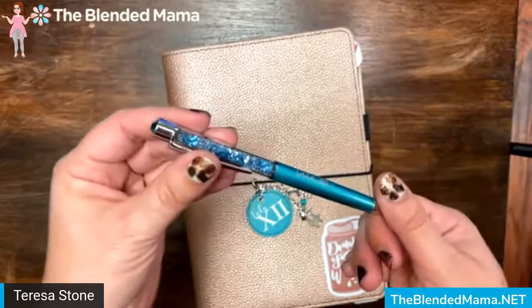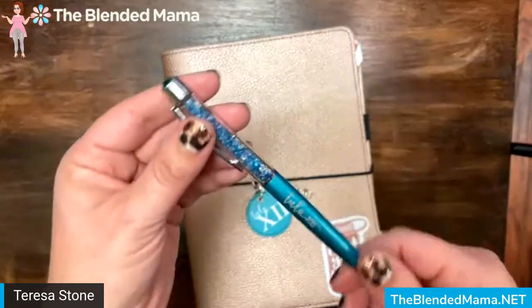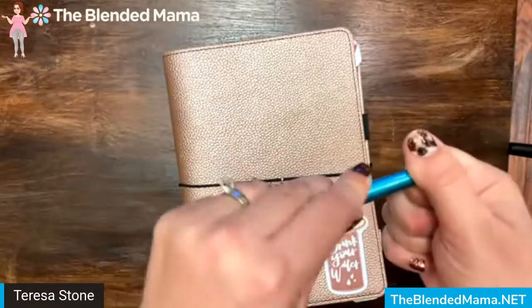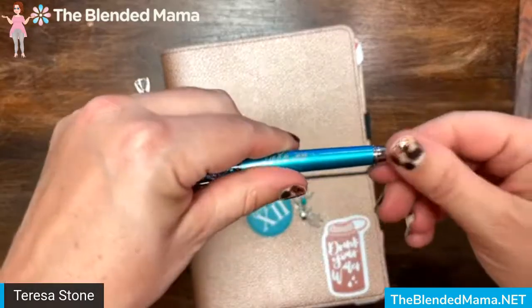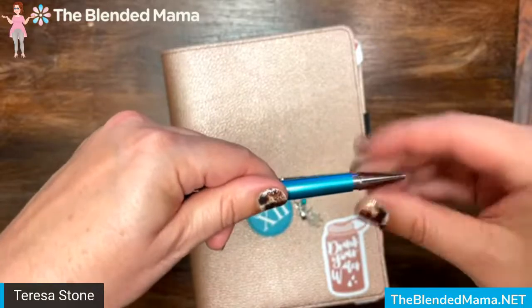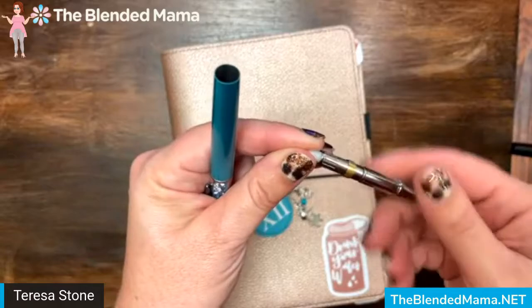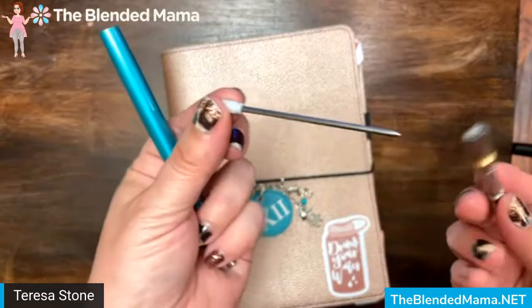Today I want to show you how you can refill your ink. They do come with black ink loaded, but you are going to just unscrew the tip of your pen. Sometimes it takes a little effort, and then you're going to unscrew the ink from the barrel.